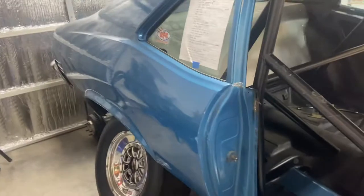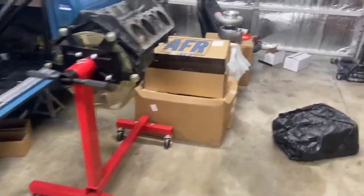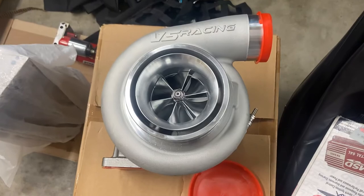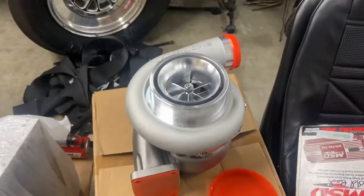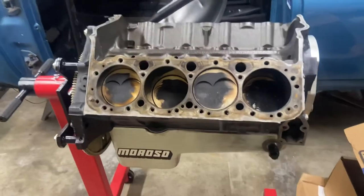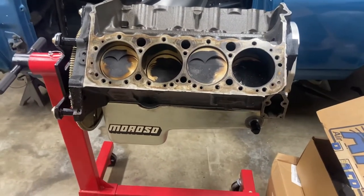Just wanted to try something new and go run with the big guys, so we decided to put this spicy little unit up front and mount this guy up front. This is an 85mm VS Racing turbo — I believe it's a 1.32 A/R ratio — and it is going to be pushing some boost into this small block Chevy.